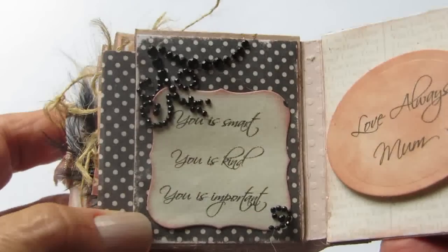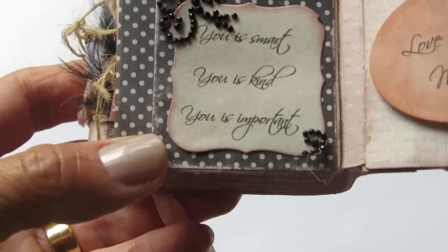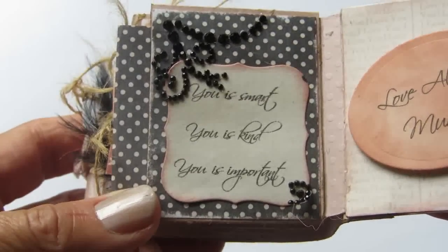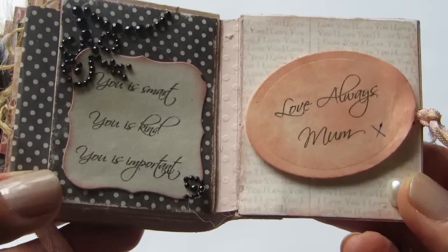And here I've written the quote from the movie The Help: 'You are smart, you are kind, you are important.' And on the back cover: 'Love Always, Mum.'